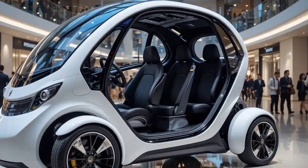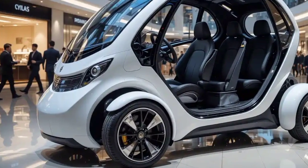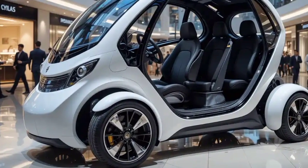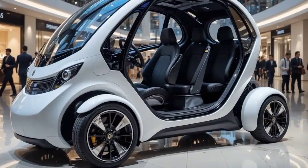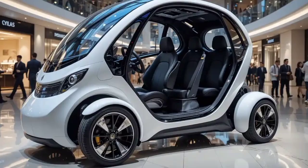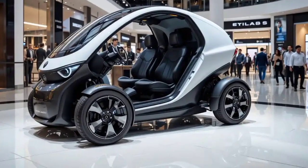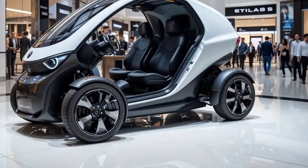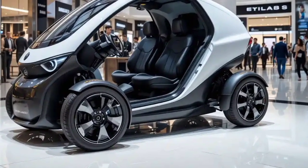Starting with its exterior, the Raptor 3 boasts a bold and aerodynamic body design that instantly turns heads on the road, featuring a rugged, wide-stance frame made from high-strength aluminum alloy for maximum durability without unnecessary weight, complemented by ultra-fat all-terrain tires that not only enhance grip and stability, but also give it a commanding presence, whether you're riding through city streets, countryside paths, or sandy trails.